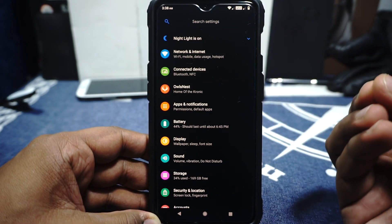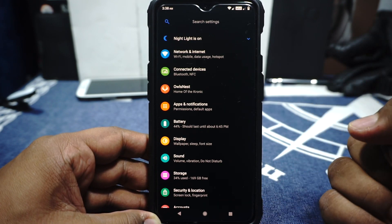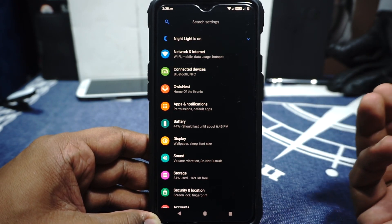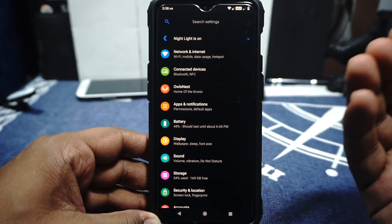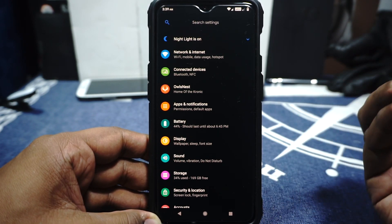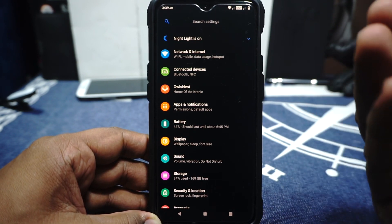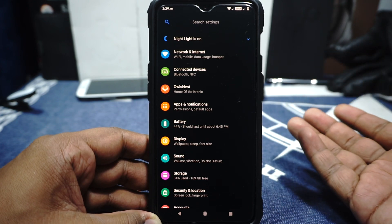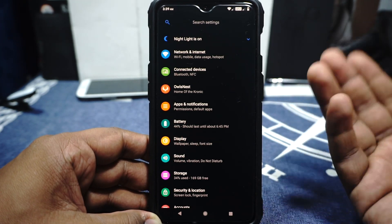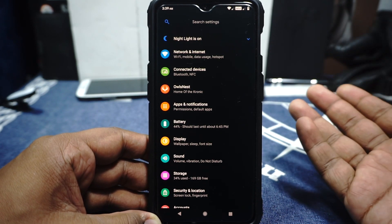AOSiP ROM — it's a very interesting ROM. It is, in my opinion, one of the more balanced ROMs out there for any device actually. It has a lot of features and a lot of interesting features, but it doesn't really bog down with a lot of secondary features. I would say it has a very pleasant level of features, and almost all of them work really well. It's a very useful experience in my opinion.